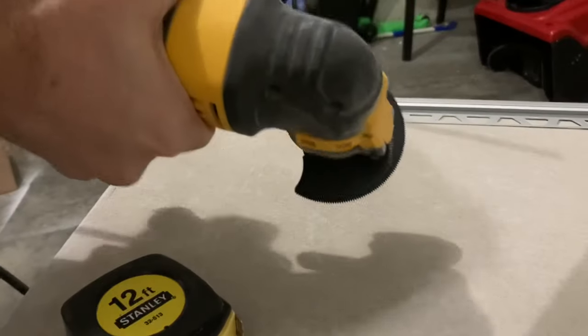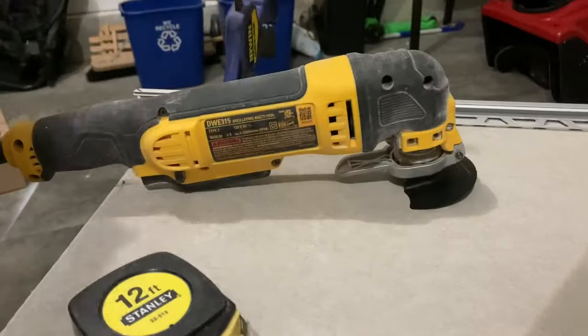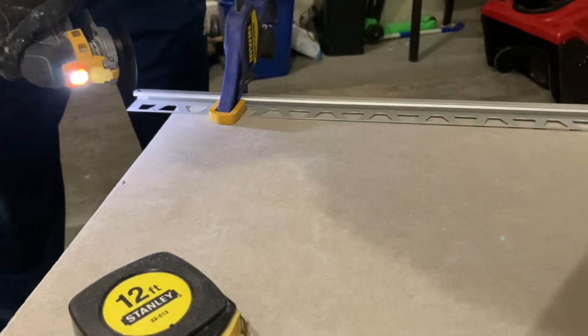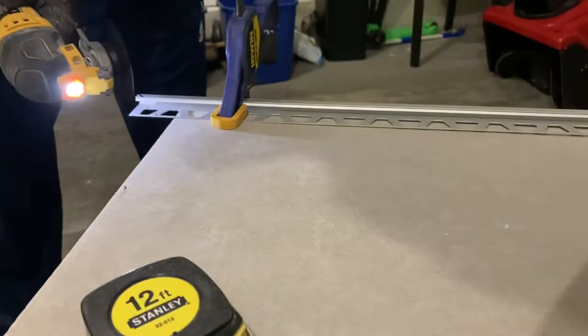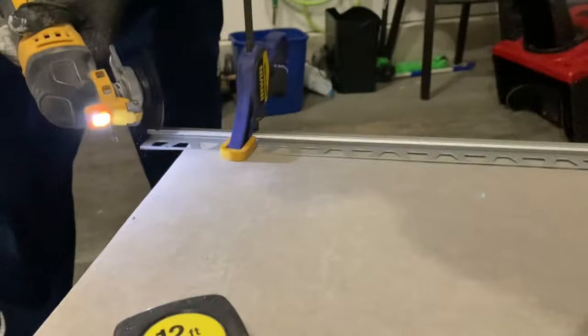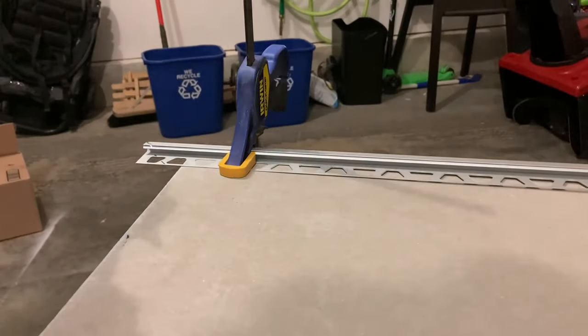We're going to focus primarily on cutting this stuff first, then I'll give you some tips on how to install it in vertical positions. First of all, if you have a multi-tool with a diamond blade or a metal cutting blade on it - that does not work very well. I did test this out and it just kind of vibrated and didn't really get the job done. I was not impressed with it as a cutting mechanism.